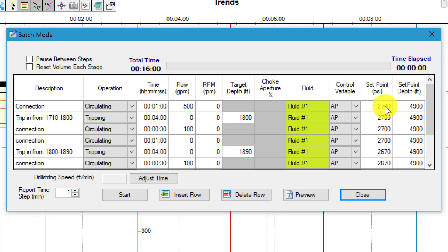We'll hold twenty-seven hundred psi at four thousand nine hundred feet, then we'll trip from one thousand seven hundred and ten feet to eighteen hundred feet for four minutes and hold twenty-seven hundred psi at bottom hole. We'll wait for a minute, then we'll trip again from eighteen hundred to eighteen ninety for four minutes. During that process we'll hold a lower pressure — we can change it to two thousand six hundred and seventy psi.